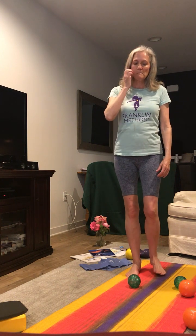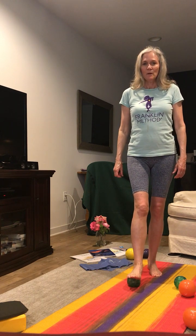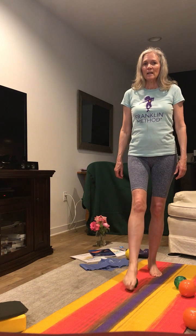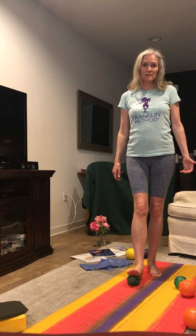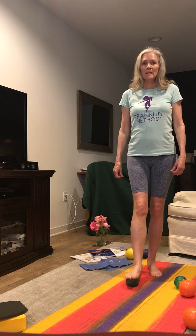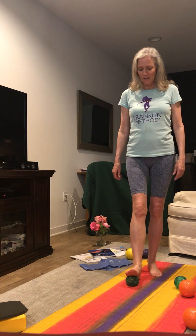Next, put the ball of your foot on the green ball. We're going to do toe-heel, toe-heel. The feet have many functions: one is that it's a foundation for us to stand on, and secondly it is for propulsion — for us to be able to move forward.